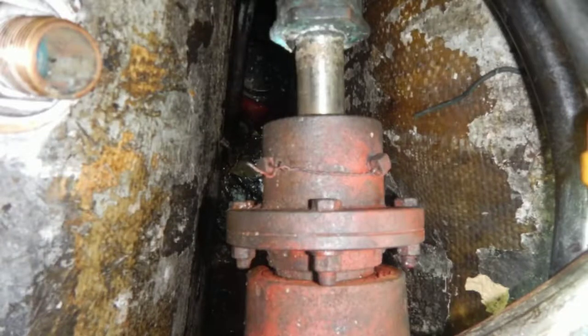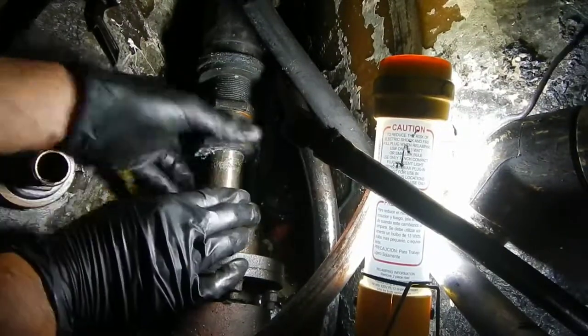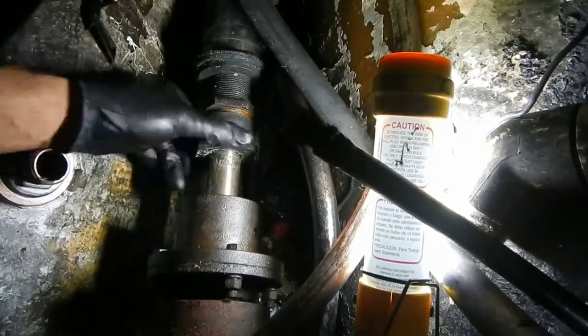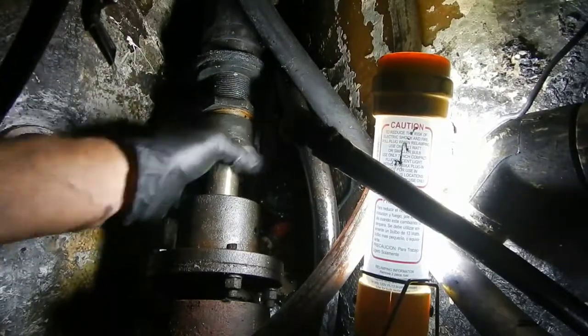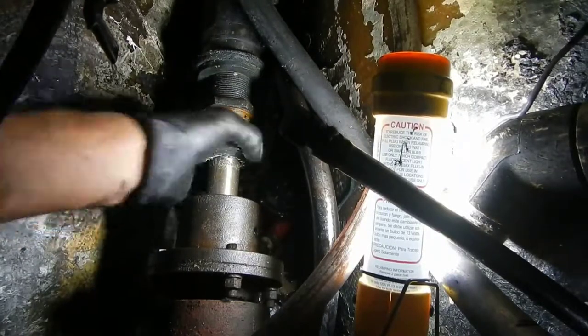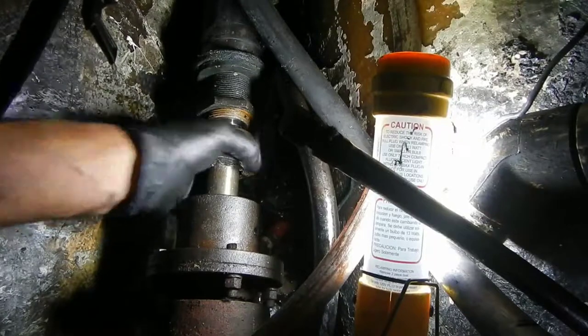We have lots of major projects planned while we have the boat in the yard, and the first one is to pull the motor out. Part of that requires some prep work, which in this case requires removing the packing gland assembly and the whole prop shaft coupling assemblies from the transmission. Here we are getting started on that.